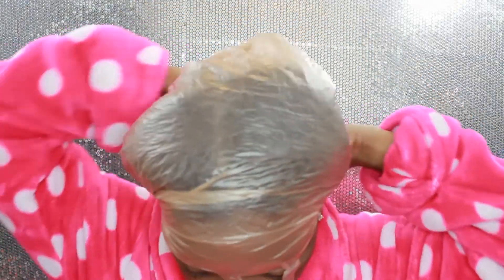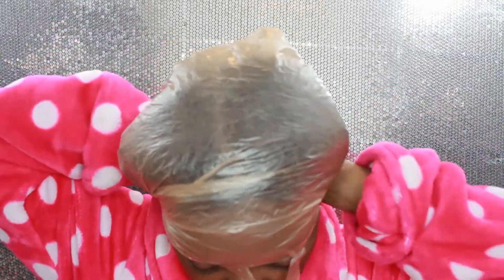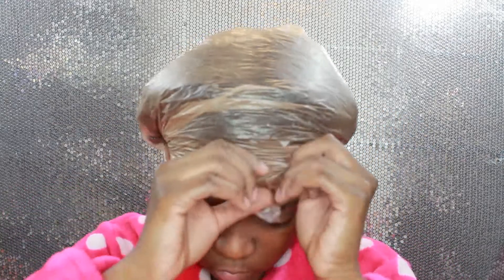Now that my hair is nicely conditioned, I am going to put a plastic bag on my head. Yes, a plastic bag — if you have one, use it; if you have a shower cap, use that. I am going to wear this for about 30 minutes, and I will see you all in a few.